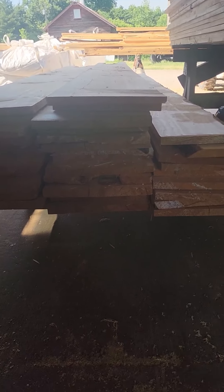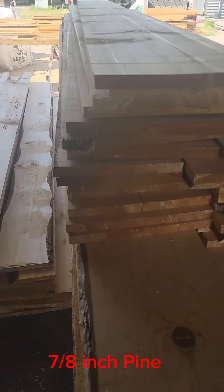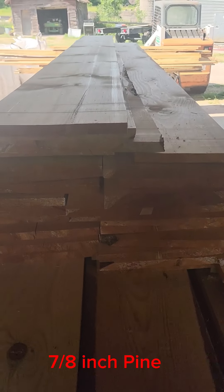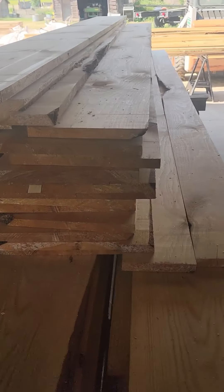So the stuff that my client gets is this one inch here, that's planed to seven eighths. It's a lot nicer quality for furniture.